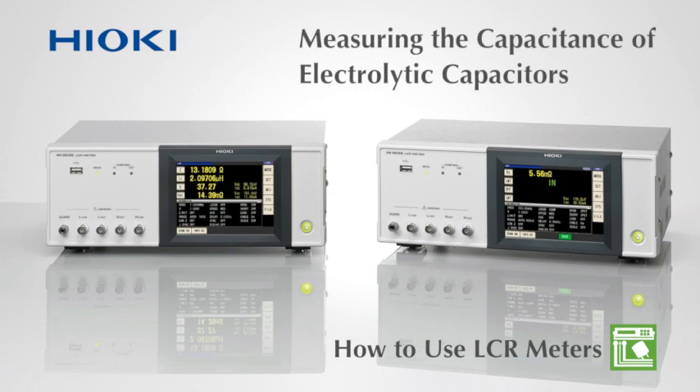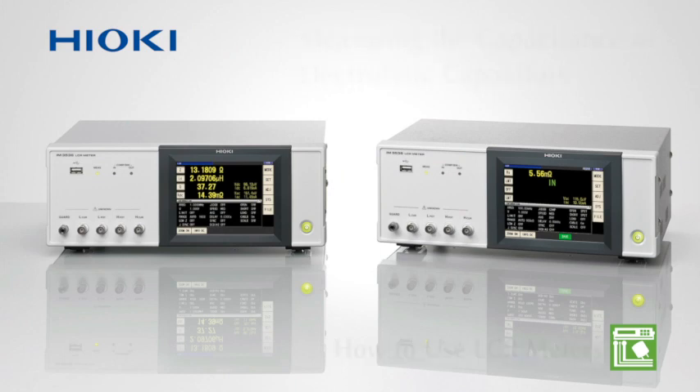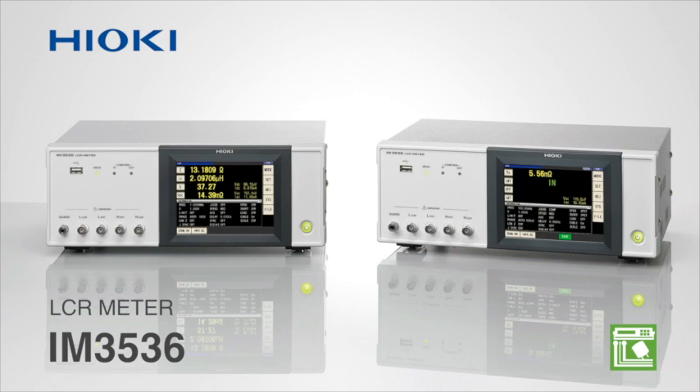Making settings on a Hioki LCR meter are extremely easy. Watch this video to learn how to configure the Hioki IM3536 to measure the capacitance of electrolytic capacitors.